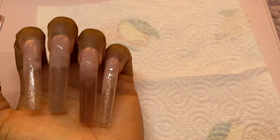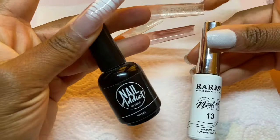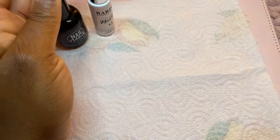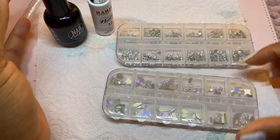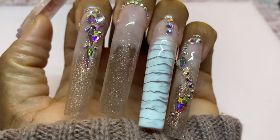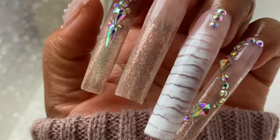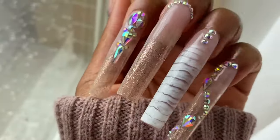You saw me hold my hand upside down — I do that to help with the self-leveling of that particular product. Off camera, because my phone started to die, I did do the croc print on my ring finger and then I added some bling onto the rest of my fingers. Here's how they look — I do apologize I wasn't able to get that on camera. Hope you guys enjoyed this quick and easy nail tutorial and I will see you in the next video.